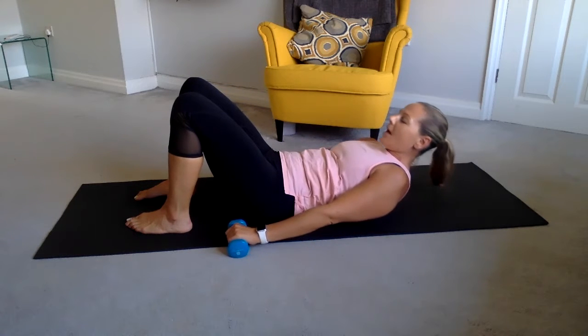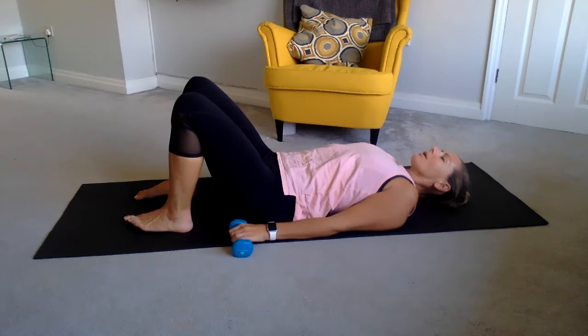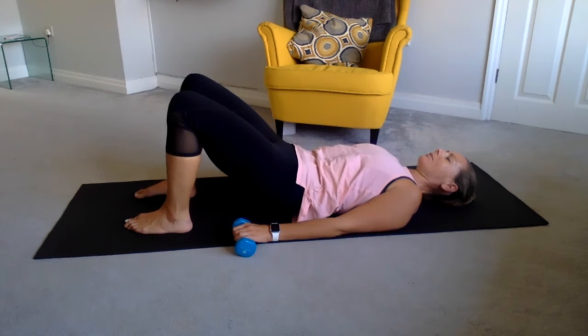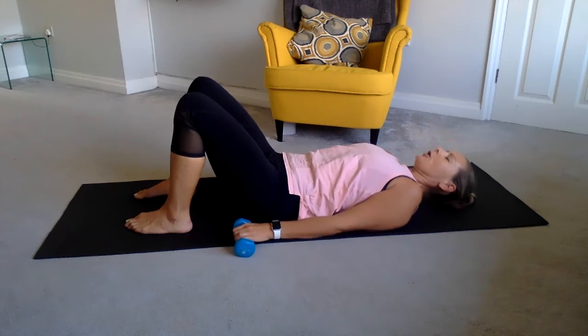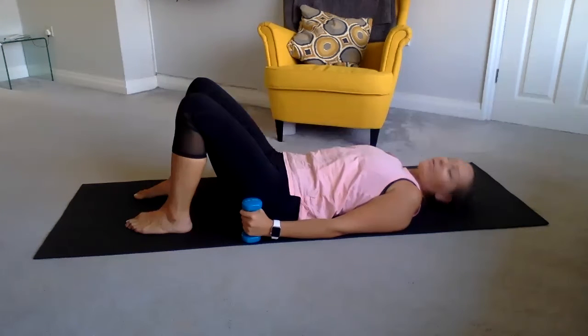In through the nose, out through the mouth. One more: exhale, inhale to hold, exhale to roll out, and lift your head into the crunch and drop it down. We're going to repeat the exercise and add some arms. You can do this with or without your weights — that's the beauty of this, you have that option.